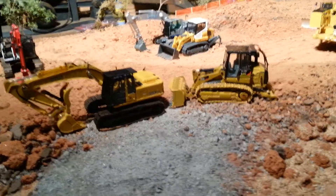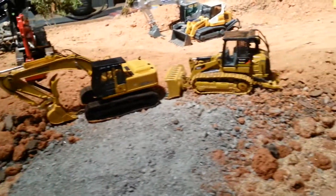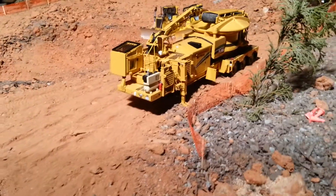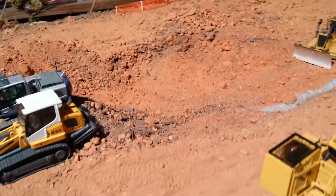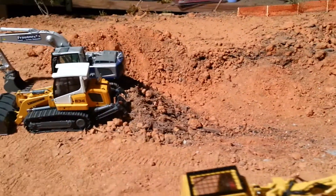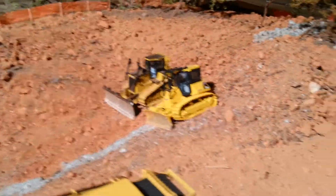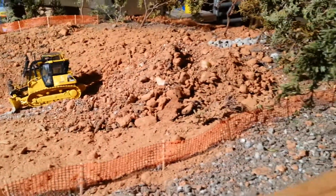Here's the entrance. We're gonna start over here at the right, getting ready to take the grinder out of here. Down here is where we are working on the pond expansion job.